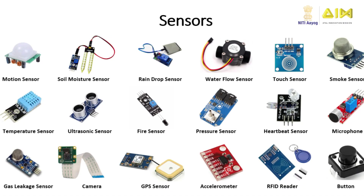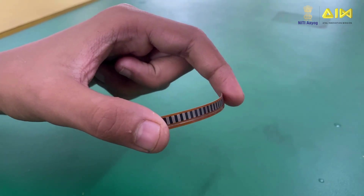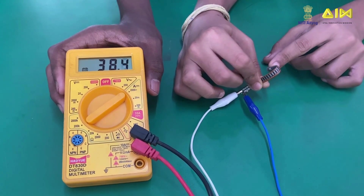I hope you know what a sensor is. A sensor is a device that senses or measures some parameter in its surrounding environment. In this video, we will look at the flex sensor. You might have come across one in a robotic glove. A flex sensor is a passive resistive device that detects bending or flexing by changing its electrical resistance.